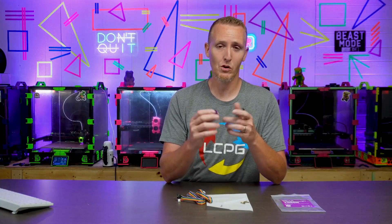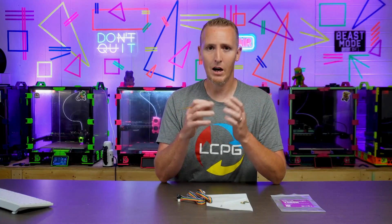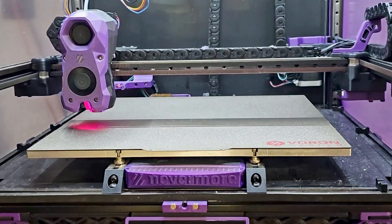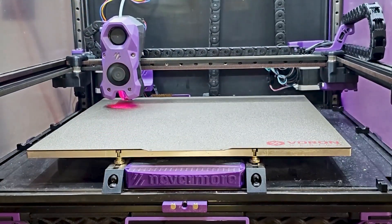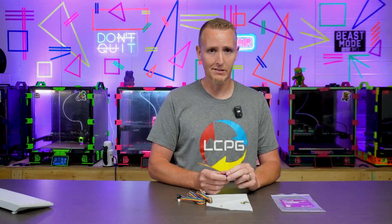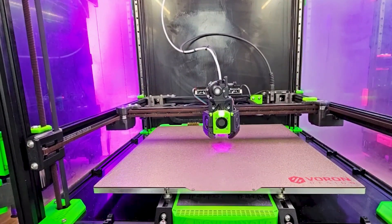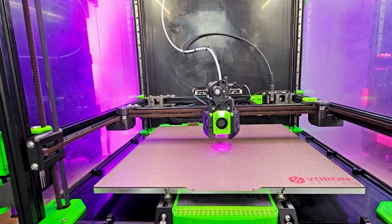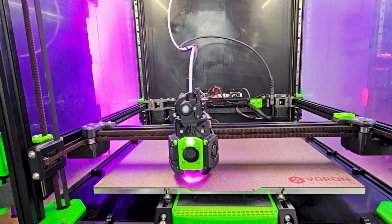Most 3D printers will use probing in many different ways. Some have inductive, some have a clicky type switch — which is just a mouse switch that is docked — and the tool head will come and pick that switch up and touch it on the bed at various spots, which lets the machine know where it's located so it can adjust accordingly. You also have options like Voron tap, where the nozzle actually probes on the bed — it comes down and touches the bed, and an optical sensor with a little flag tells it where it's at. That can work really well at a very cheap price.